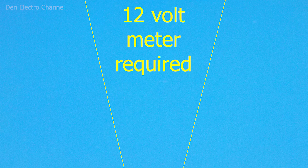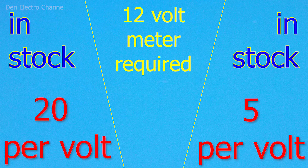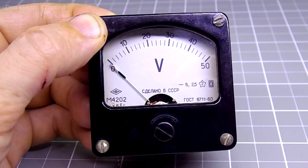I think many people have had this situation in life when you need some kind of voltmeter, but you only have a voltmeter for a very high voltage or a very low one. You cannot use a voltmeter with a low voltage, and a voltmeter with a high voltage will show inaccurate readings. It is always better if the arrow deviates not by a few divisions, but by the entire scale.